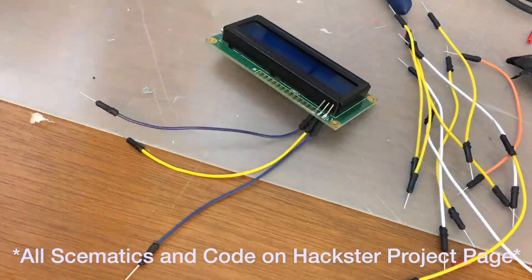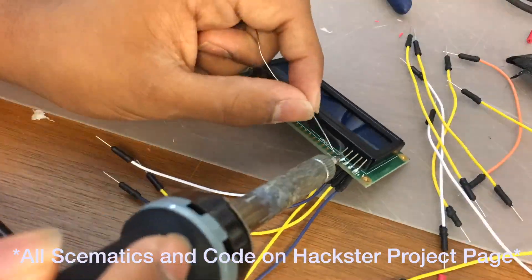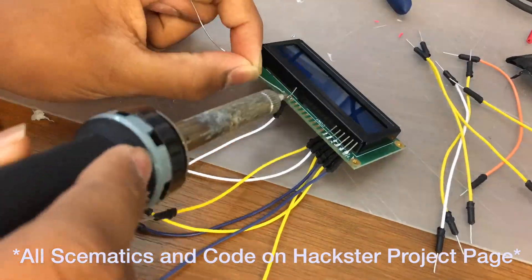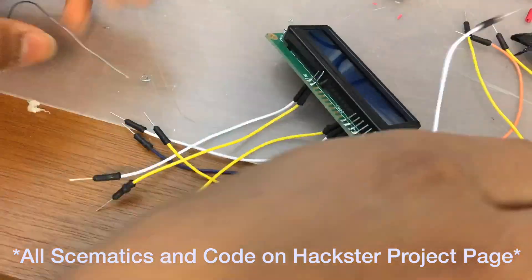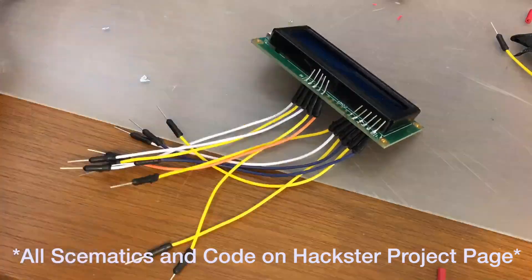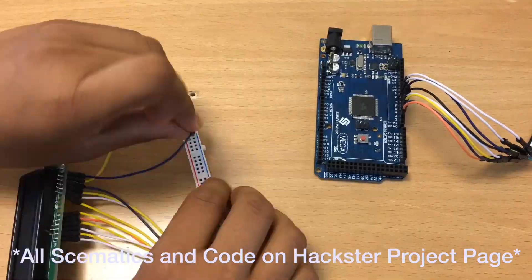Next, I soldered 12 wires onto the LCD display board. The 4 in the middle aren't used for anything, so you can leave them blank. There are 6 on each side that you need to connect — a total of 12 out of 16 wires. I hooked them up using a pattern I found online. All of these patterns and schematics will be in the link in the description below on the Hackster page, so you can go there to get any of the schematics you need.